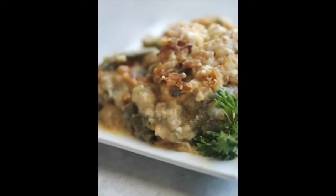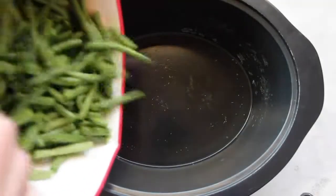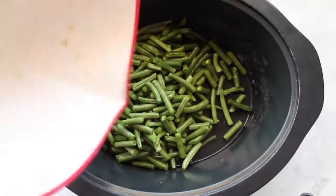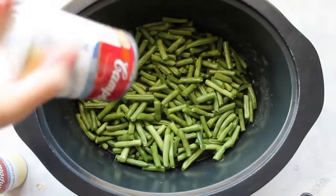The first recipe I'm making is an easy green bean casserole. Take about two pounds of beans and chop off the edges. I chop mine in half too because I like them a little bit smaller and not so big.